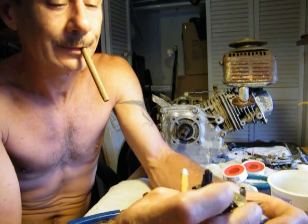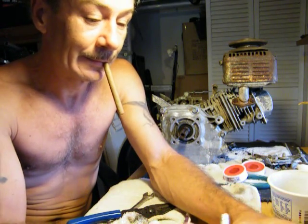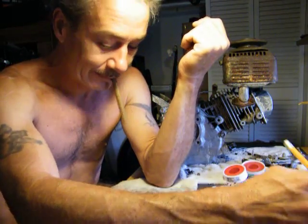So right now what we're doing is waiting on the motor to drain out. It's raining too, and I'm gonna go out there and fill it up with the diesel.